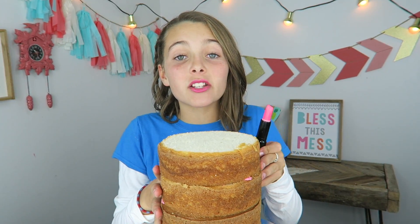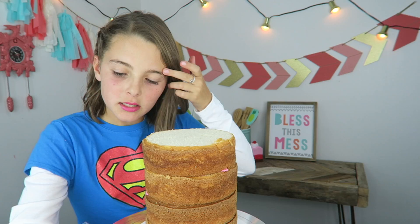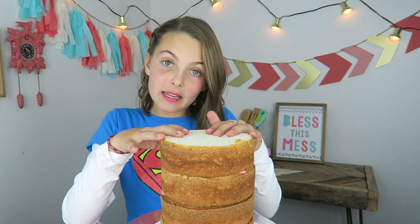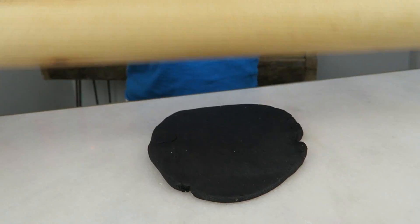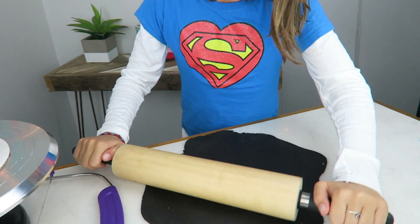This cake part is going to be black, just like the tube on the lipstick. So we're gonna wrap the cakes in black fondant. I'm just gonna grab my black fondant and roll it out super big. Okay, I think that's big enough — now we're gonna cut a circle that's going to fit around the cake.